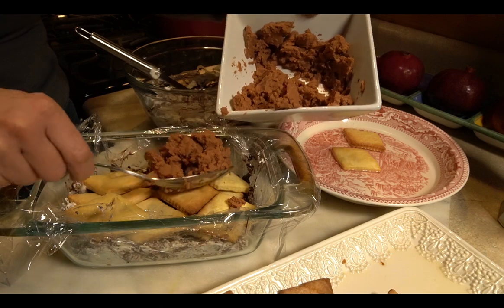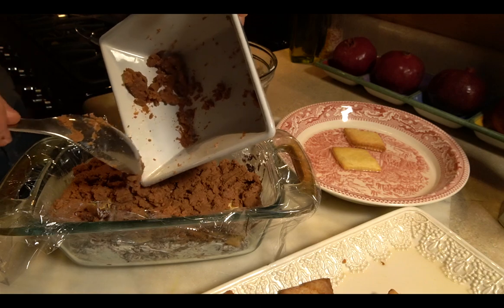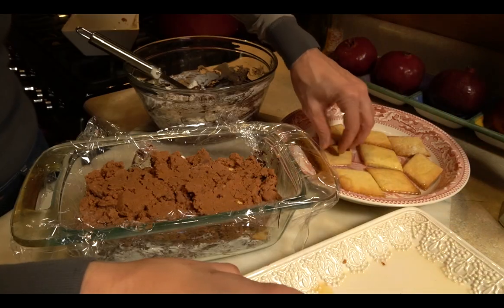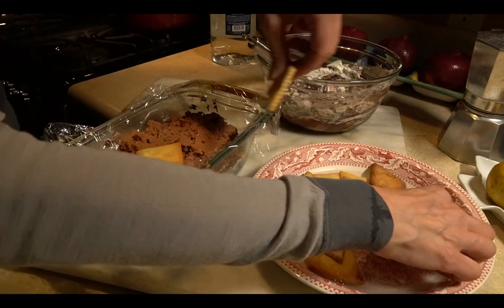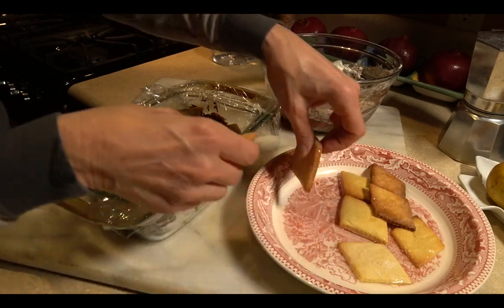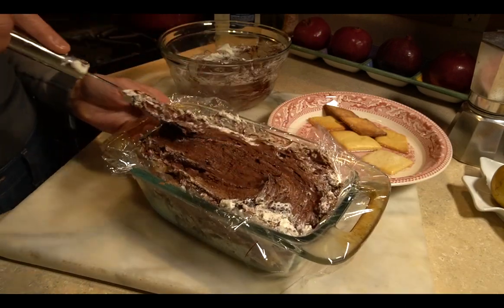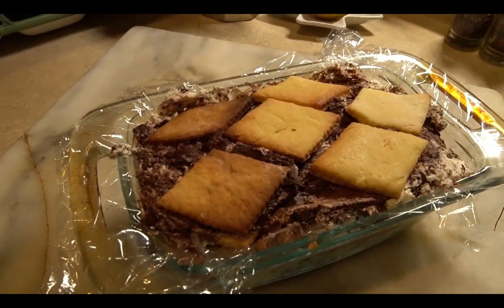Here comes the roasted chestnut purée. Keep those cookies soaking in the rum, then add another layer of cookies, followed by another layer of the whipped cream and chocolate, and finally the last layer of cookies.